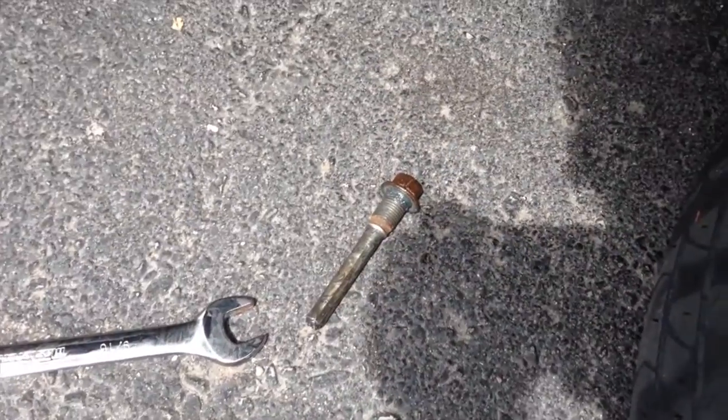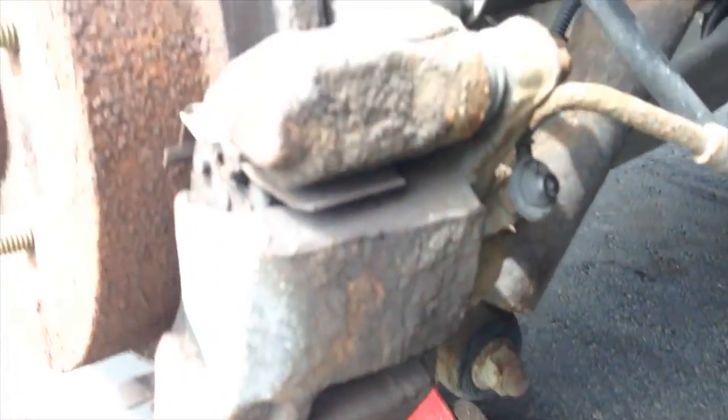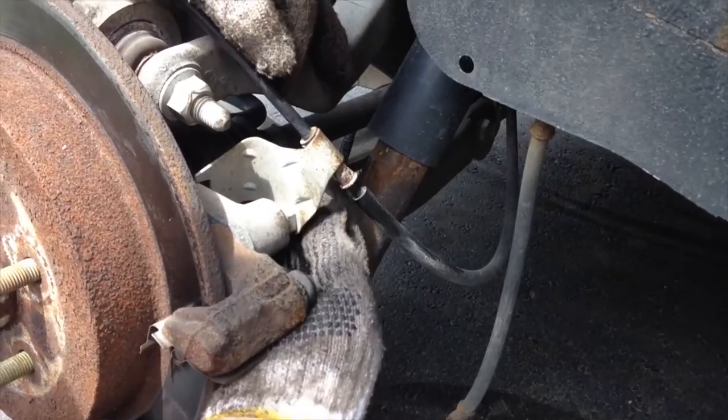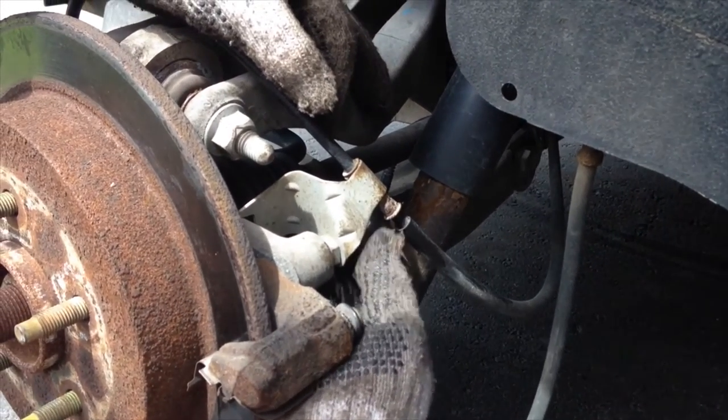Once you change your rotor, you will need to change your brake pads as well, so buy everything you need together. Make sure you do that, or else you might damage your new rotors.